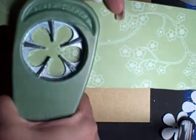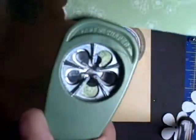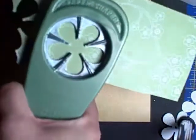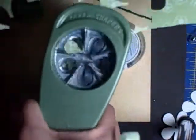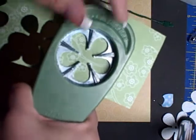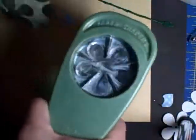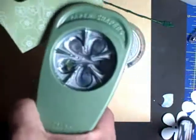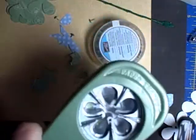I didn't have that particular Stampin' Up punch and I wanted to do these flowers fairly easily, so you'll just punch your way out, so to speak. EK Success does make Stampin' Up punches and they're excellent quality. Five petals seems to be the best amount.